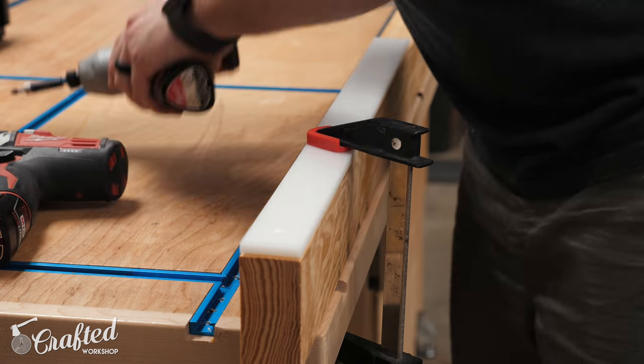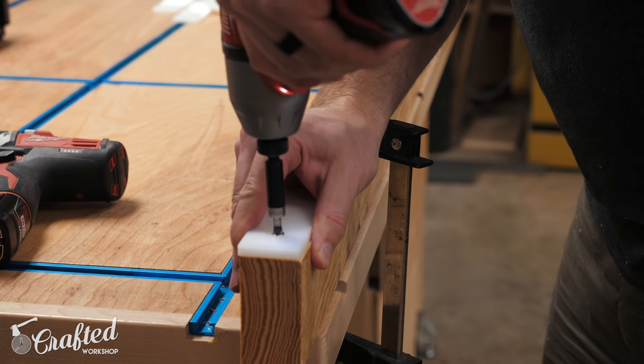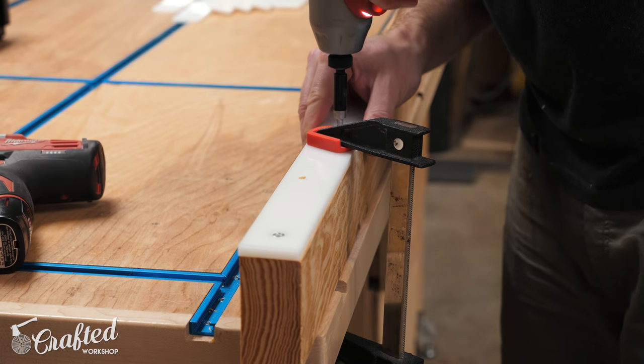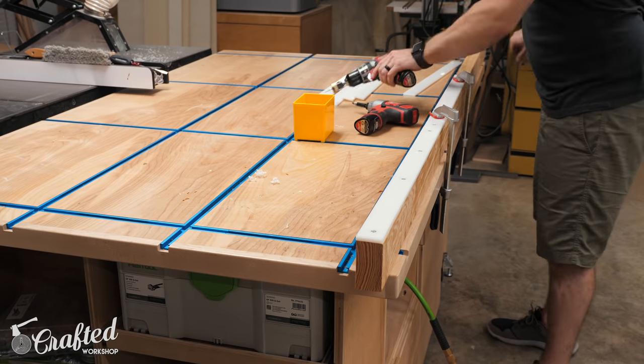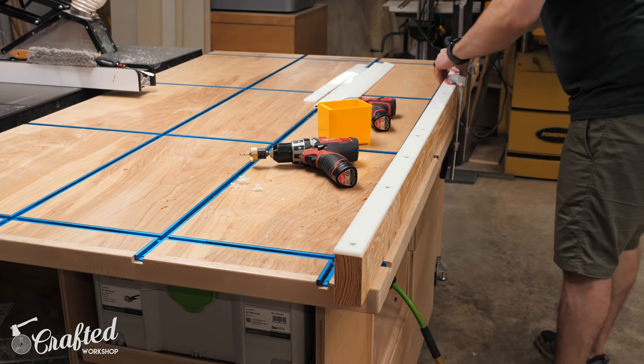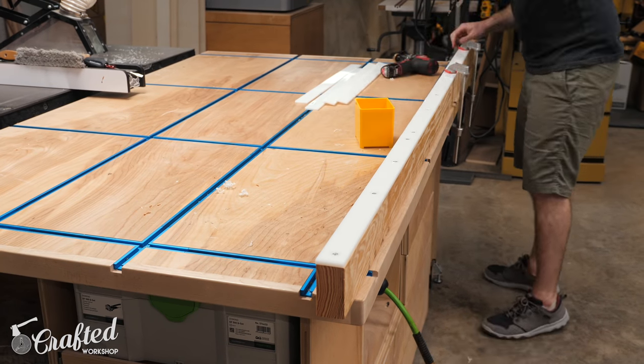Next I started installing the strips on the top of the rails using countersunk one inch screws. It's really important that the screw heads are well below the surface of the HDPE here so that the bed platform can slide without catching. I just kept installing strips until both of the rails were covered, and then I could install the rails in the van.